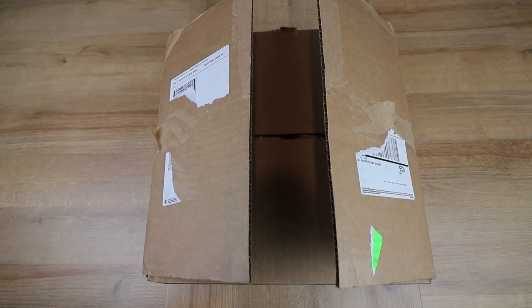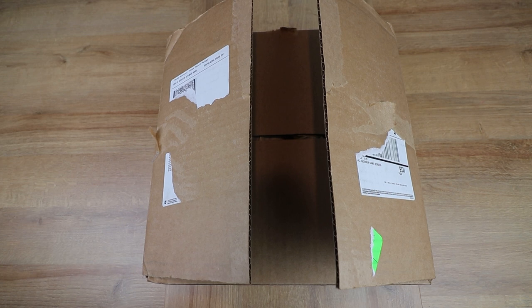Hello and welcome to another Sprues and Brews unboxing. Today we're looking at the Canary Wood and Purple Heart framed Valhalla screen from Dogmite Games. First of all I just want to say a massive thanks to Dogmite for sending us this GM screen to unbox on the channel.